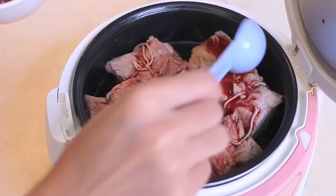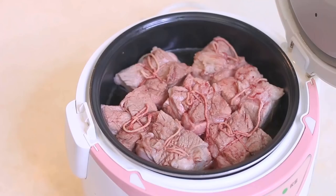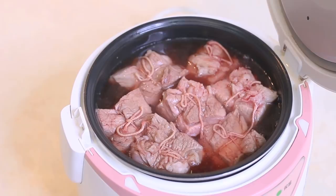Pour the sauce in and also add some water. We already added 2 cups of Shaoxing wine, so you don't need a lot — just a little bit. You are free to add more water while it is simmering. If you use a stovetop or another tool, the water will evaporate differently, so keep an eye on the liquid level.